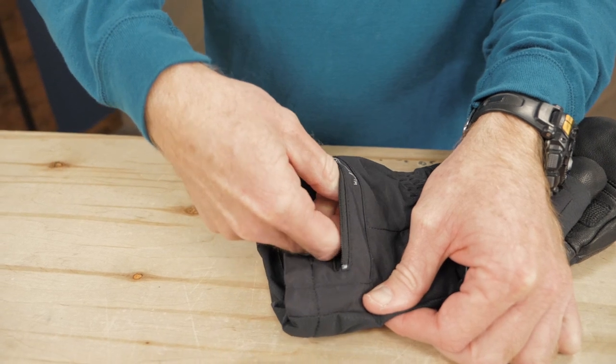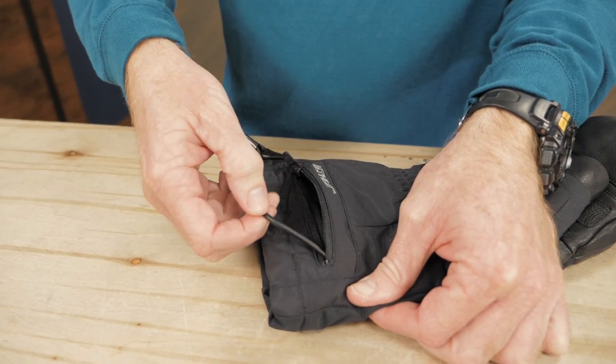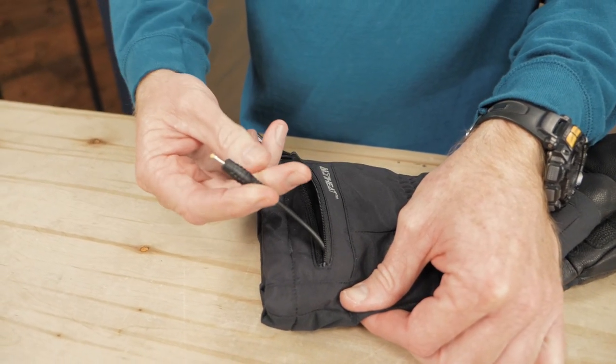Each glove has a zippered pocket so the batteries and cables stay out of your way when you're working and playing. For trip planning, don't forget: as with any battery-operated device, the warming system in these gloves will work only as long as the batteries do. Cold temperatures and higher settings will deplete these batteries faster.